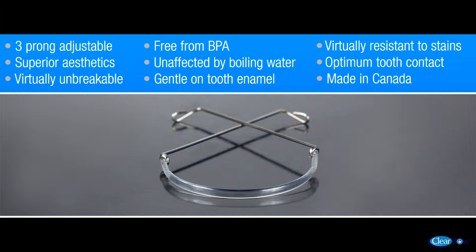The clear bow is the only aesthetic labial bow that can be adjusted with pliers for minor tooth movement without fear of breakage. This video will demonstrate a clear bow that is adjusted with three-pronged pliers to simulate tooth movement on a dental cast.